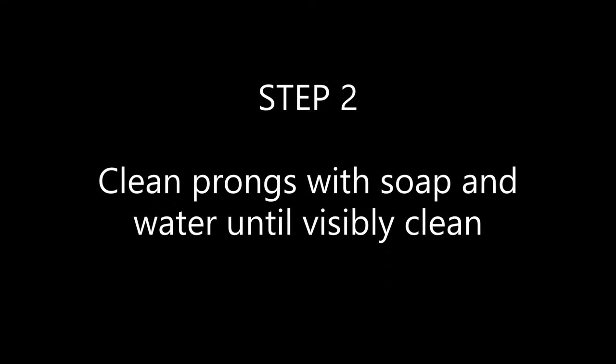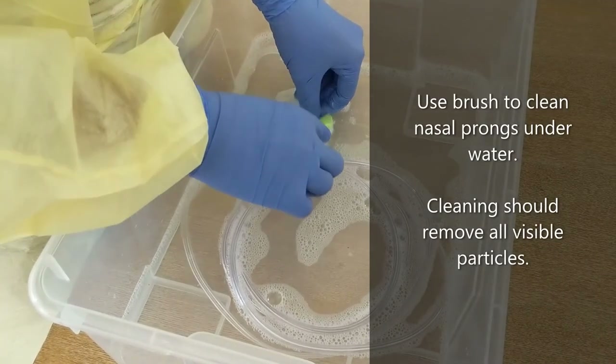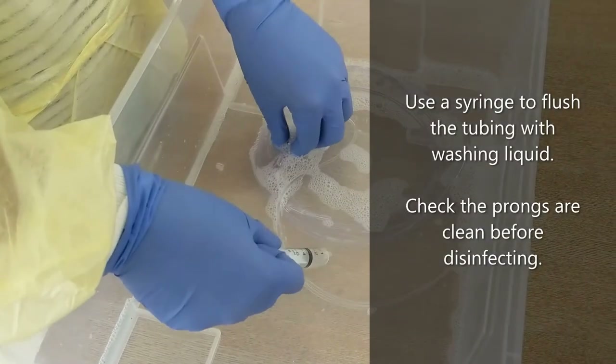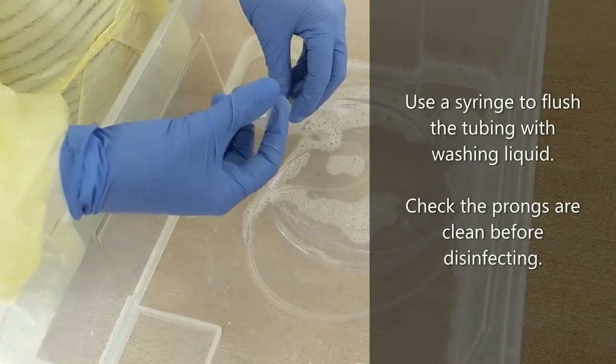Step two: clean the prongs with soap and water until they are visibly clean. Use a brush to clean the nasal prongs underwater. Cleaning should remove all visible particles. Use a syringe to flush the tubing with washing liquid. Check the prongs are clean before disinfecting.